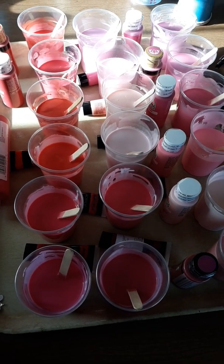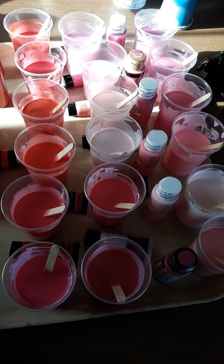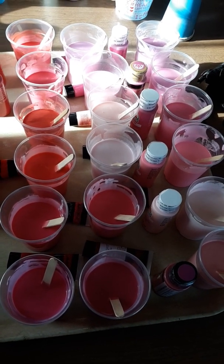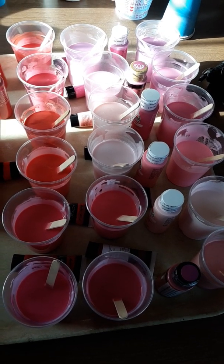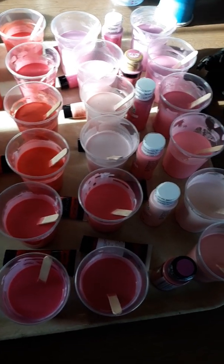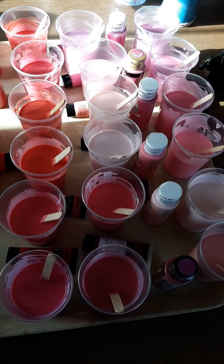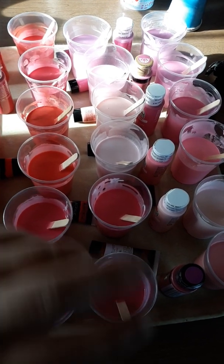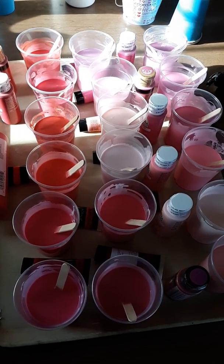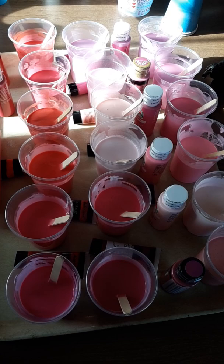I'm going to whip these paintings up, record them all, and upload them. Just a warning — some of these videos may pop up after I've already put the pieces up for auction, so please be aware of that. I'm doing them so they can dry, get prepped, be varnished, and be ready to auction off in October. I don't have an exact date yet, but I will keep you posted.